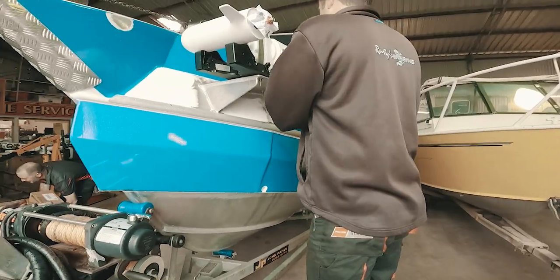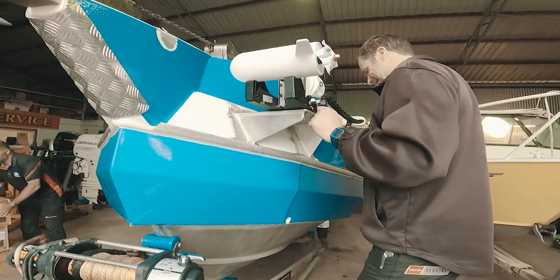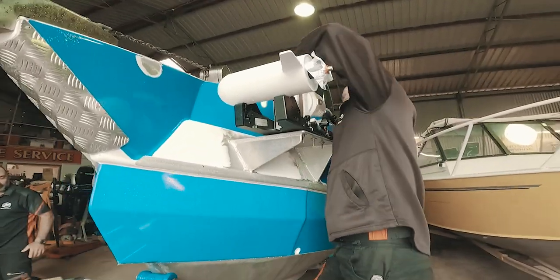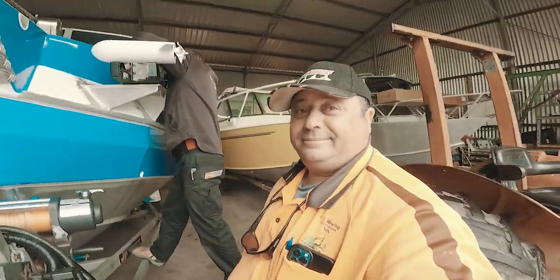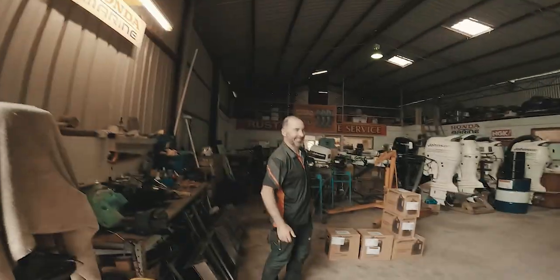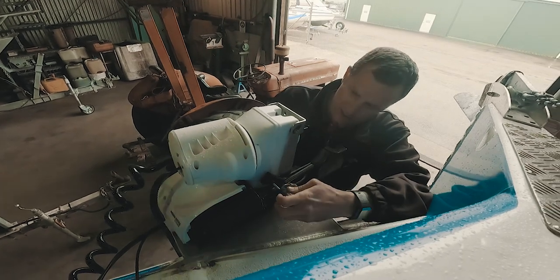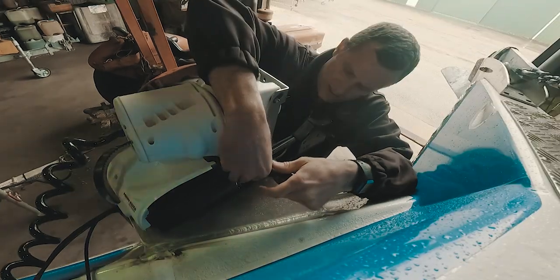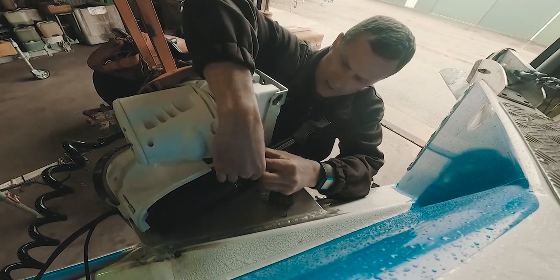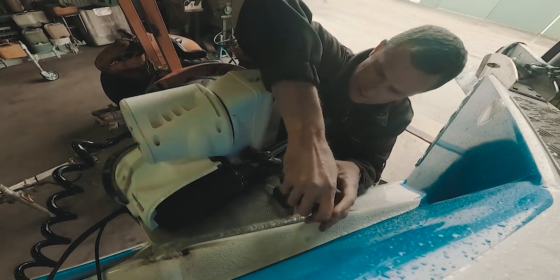Jamie said this is the first time in all the Minn Kotas he's installed that he's had a problem straight out of the box. A couple more things to check — is it the Minn Kota? So you unscrew that little screw there. This is so that if you're on the water and the Minn Kota doesn't want to go back and you've got it deployed in the water, this is how you do it.